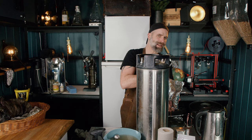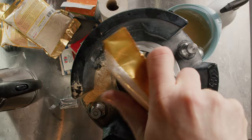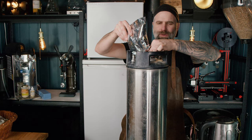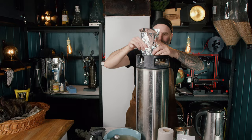I should have used the funnel. The only thing I hate about DME is that it's the stickiest thing in the world. We're using four bags of DME — three of them are wheat, which is a 50/50 blend of wheat and pilsner malt, and one is medium dry malt extract.